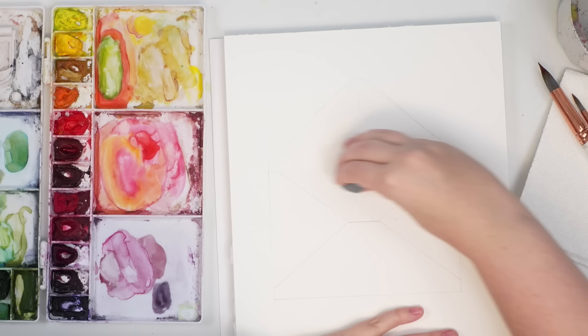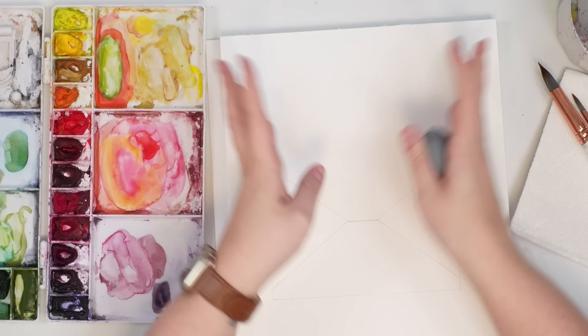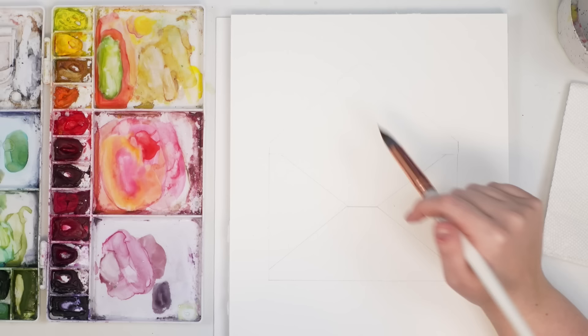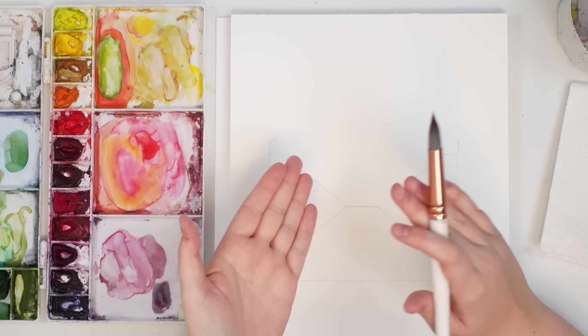I'm going to erase this line at the top, not completely, just making it lighter, because I want to do some hearts coming out. I'm thinking maybe some transparent hearts. For the color scheme — obviously Valentine's Day — I'm thinking pink for the envelope, and then doing some layering of transparent hearts coming out. I have to think about which heart colors won't look odd when layered over pink.